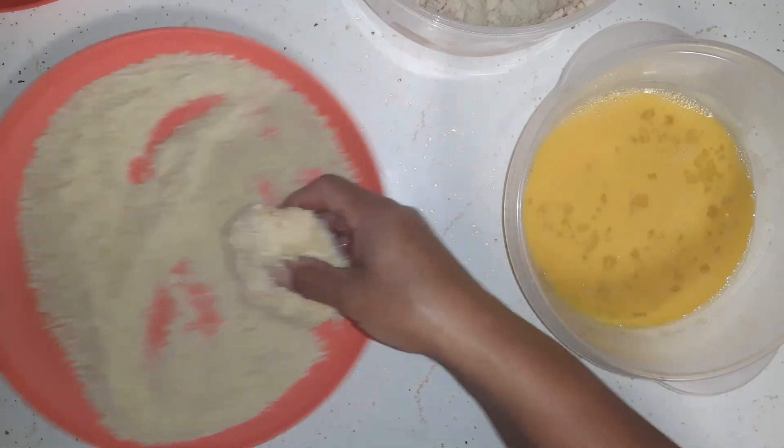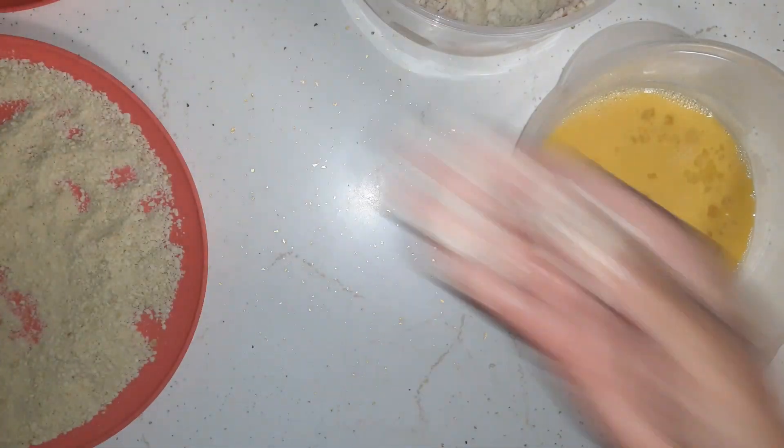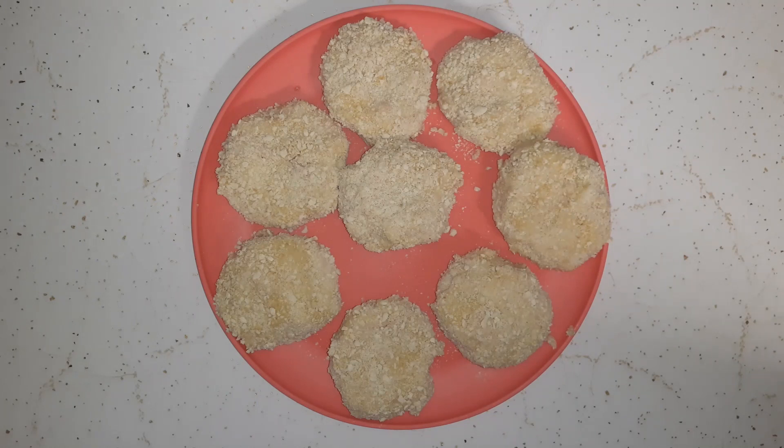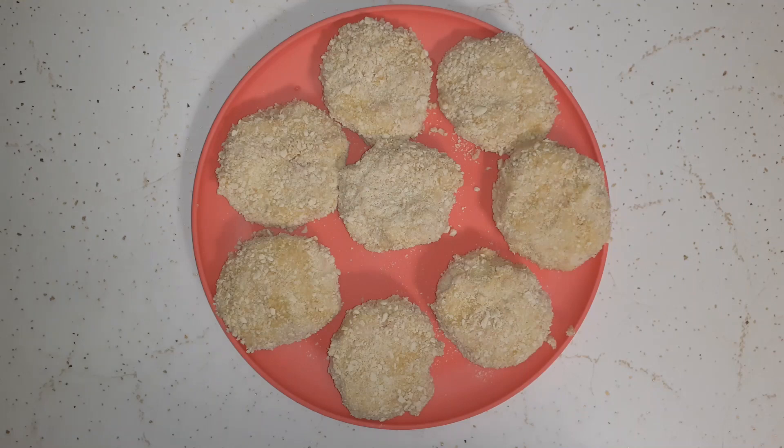Here are all my chicken patties - I got eight of them, which is perfect, and used up all the mashed potatoes. So that pot of mashed potatoes fed us three times. When I made the mashed potatoes back when I put the pork loin in the slow cooker, I knew I was going to use them for at least two nights and then make chicken patties. I've got butter warming up in the frying pan and we'll fry them up.